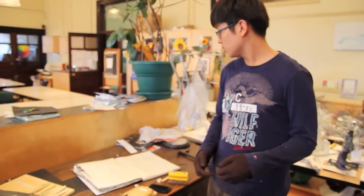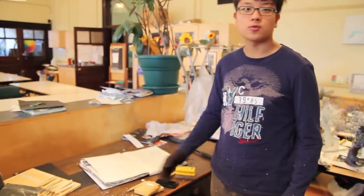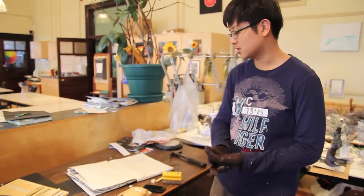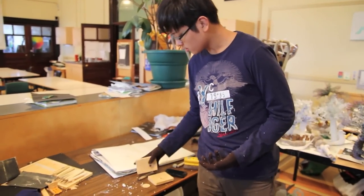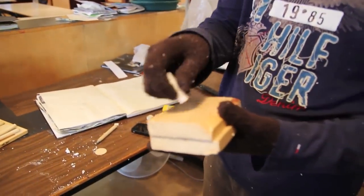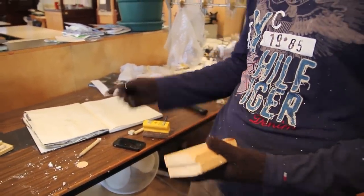I tried to make a chess set based on the Vietnam War. There are two sides — one is the U.S. and one is the North Vietnamese. My first plan was to make a mold out of this wood, pour some hot wax in there, and make a shape.